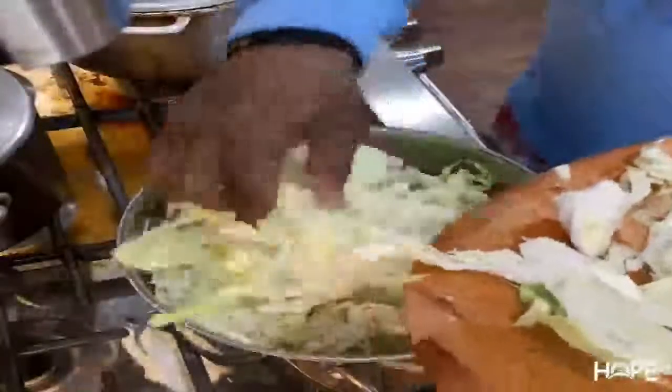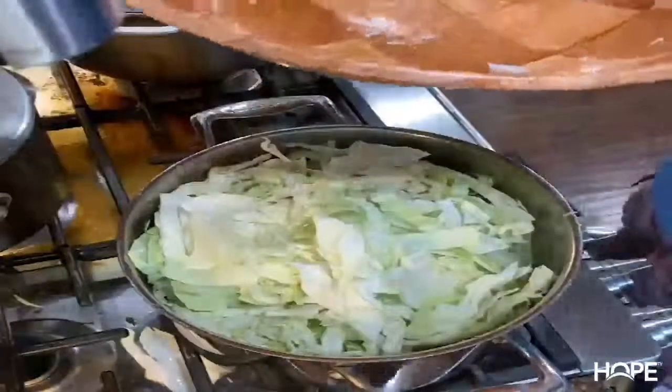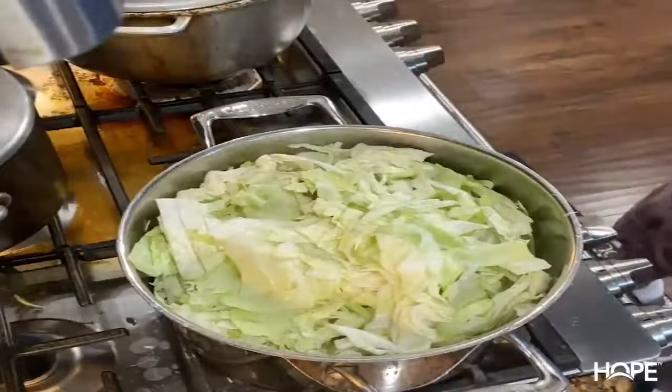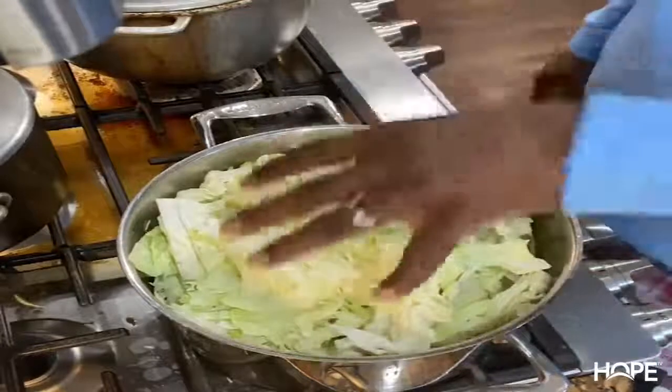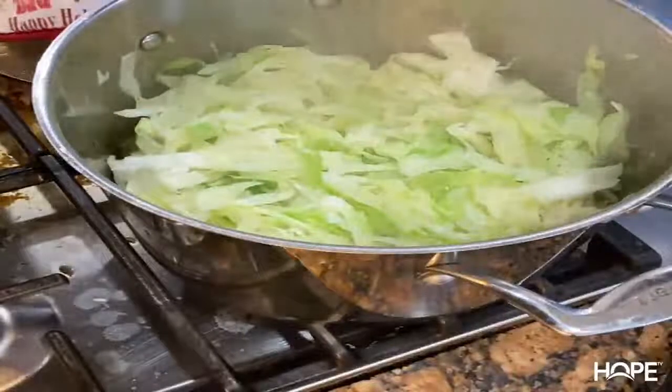Don't worry if it looks like a lot — it'll cook down. We'll cover this up and once it cooks down we'll season it and it'll be good to go. You've got about 20 to 25 minutes on this cabbage. No seasoning right now. We'll put a little bit of water in to get the steam going with the onions, then we'll add in some salt and pepper to get it flavored up.